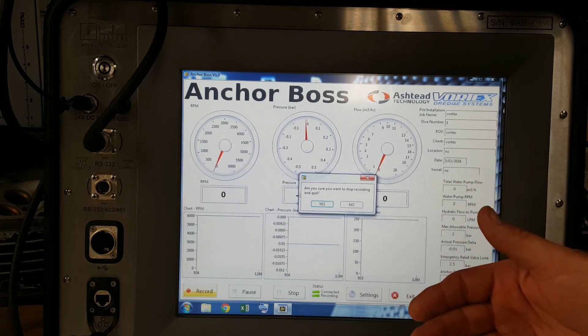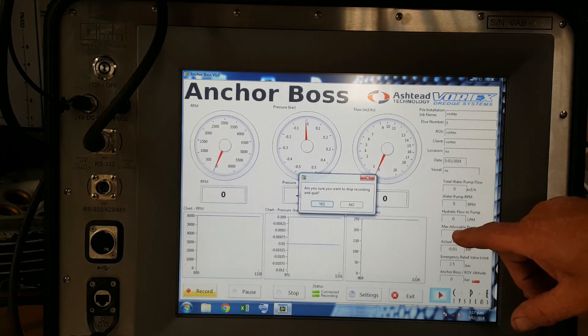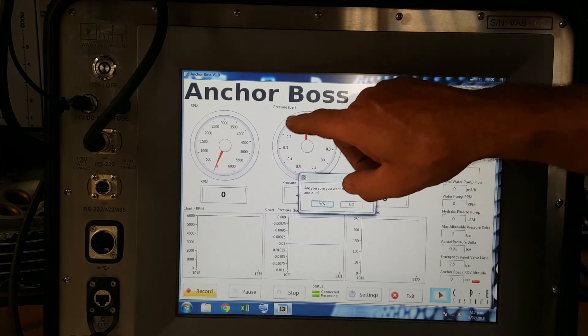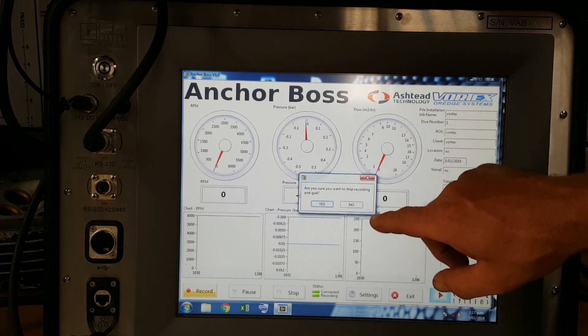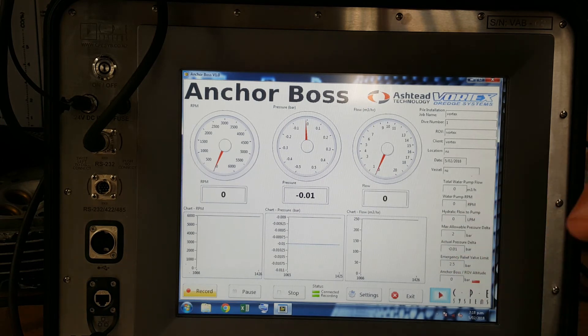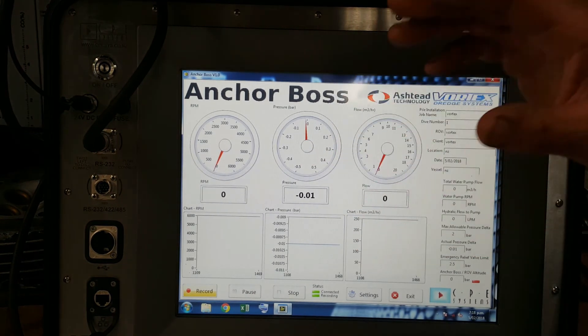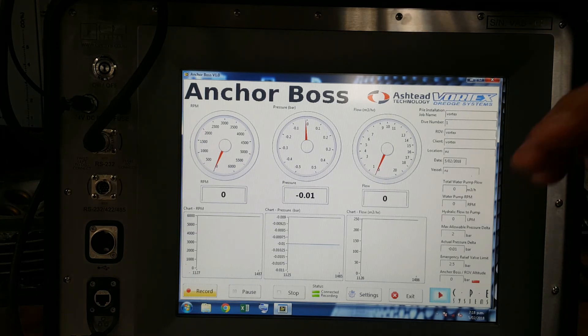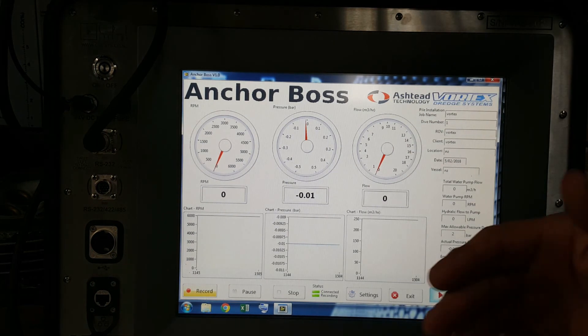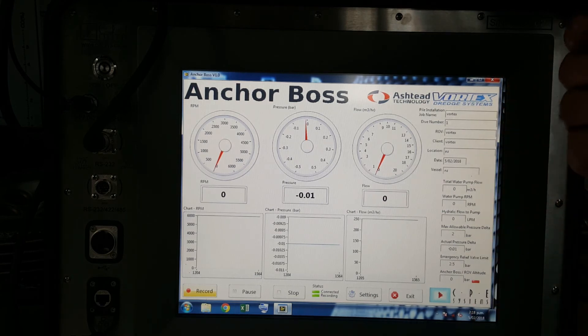The next generation of this will basically allow you to put in your inputs and the computer will tell the pump what to do, so it won't go further over those flows. We'll be able to adjust the flow of the pump from the topside software. You've got your limits that you want to stick to — let's say you don't want to go over your maximum allowable pressure delta of 2 bar. When you start to get close to 2 bar, this will start lighting up orange.